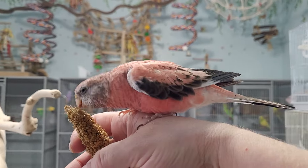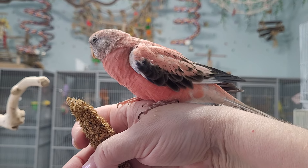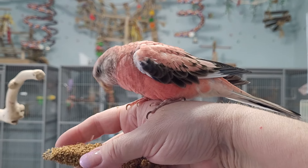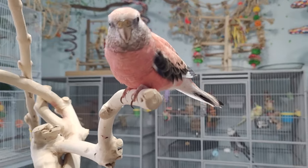What a pretty girl you are. She is such a cutie pie. Good girl. Good girl. Okay, that's enough. We'll get some later. Yes. Pretty girl. Ain't she cute?